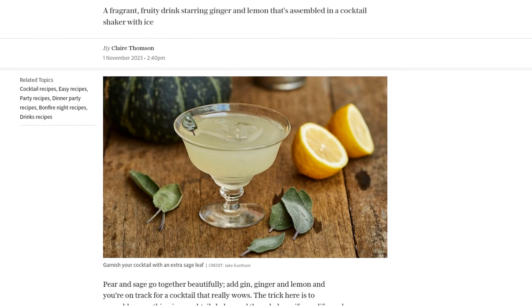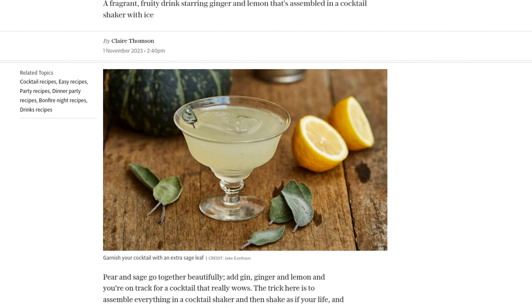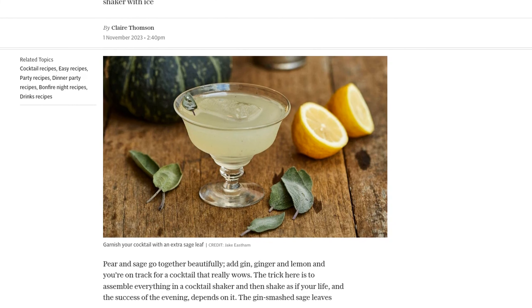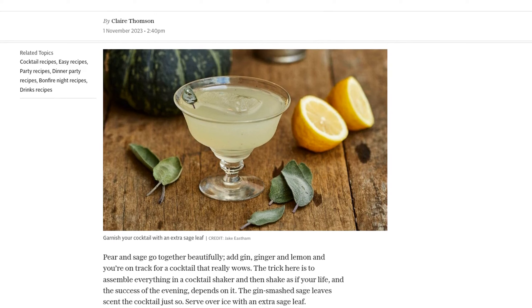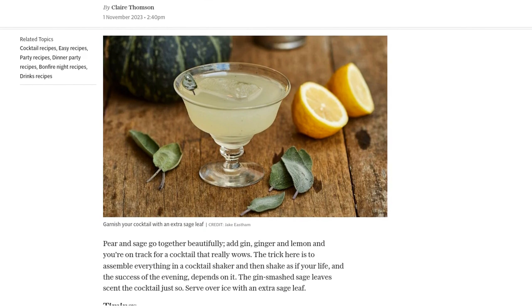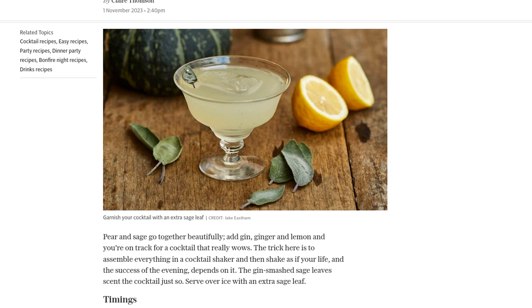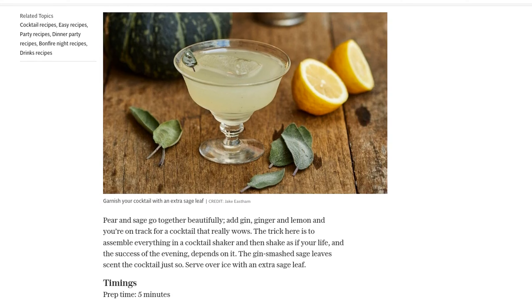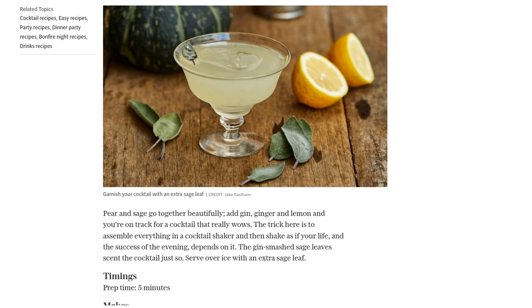To start off, gather your ingredients. You'll need 50ml of gin, 25ml of pear nectar or juice — you can also use cloudy apple juice if you prefer — 25ml of freshly squeezed lemon juice, 7 fresh sage leaves, and 1 tablespoon of stem ginger syrup, or you can substitute with 1 tablespoon of sugar syrup and a strip of fresh ginger. And of course, don't forget plenty of ice.